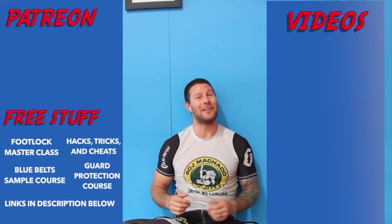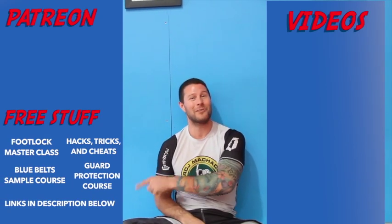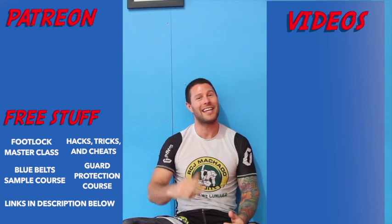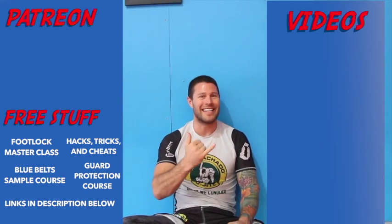Thanks for watching the video, guys. I hoped you loved it. For more free videos, click here. And if you'd like to get our free Foot Lock Master Class, please click here. And if you'd like to help support me so I can help bring you high-level Jiu-Jitsu for free every day, please click here. Thank you for watching, guys. I'm Coach Tom. I'll see you next time.